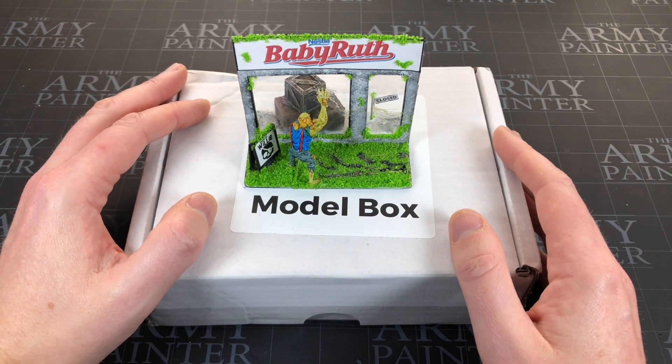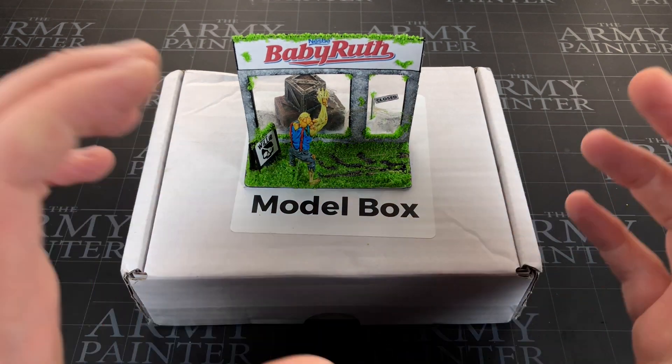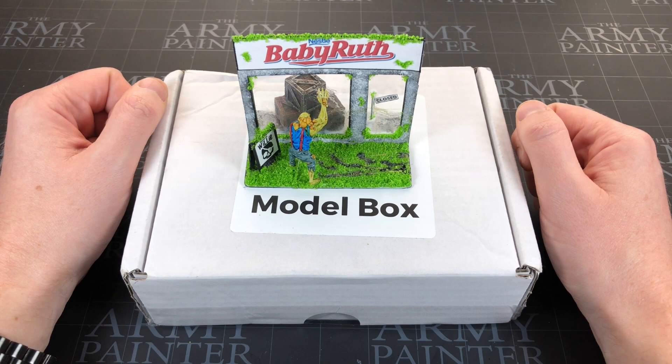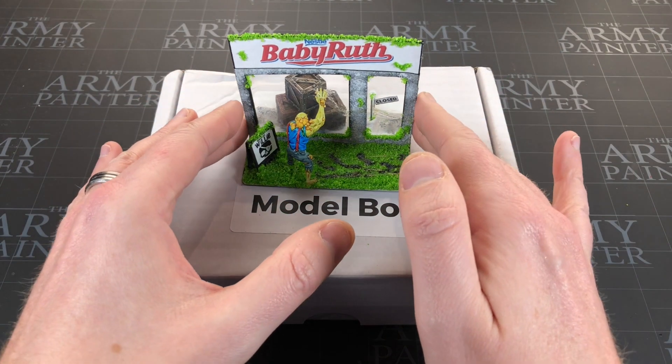I find Model Box is a bit like an advent calendar, ticking me towards Christmas - except now it actually is nearly Christmas, which means an entire year has gone. Where's time going, guys? Anyway, why is this on top, you might ask?